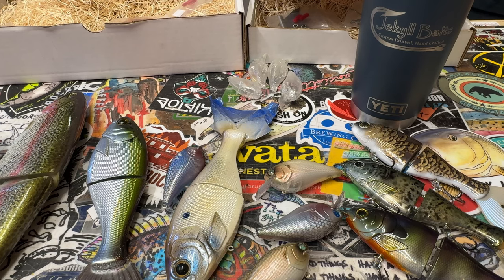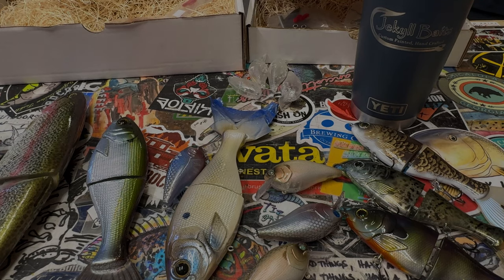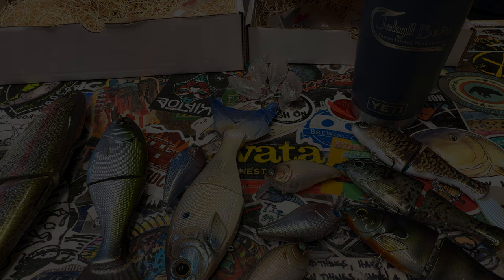Thanks so much for hanging out and checking out the video. Consider subscribing, drop a comment if you want to see more of this cool stuff, and I will see you on the next video. Cheers and happy casting from Jekyll Baits.